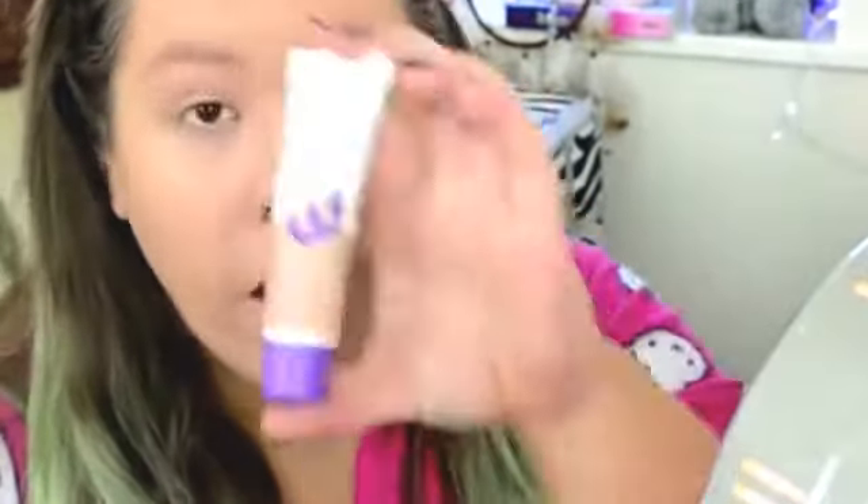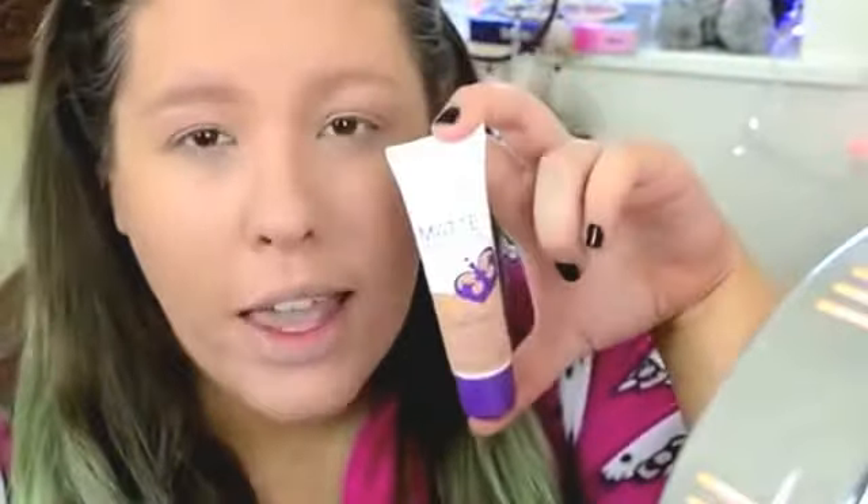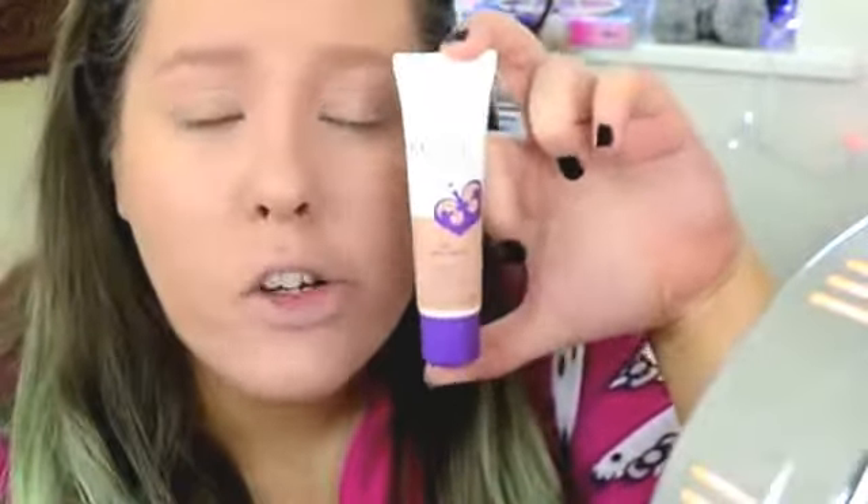Hey guys, so today I'm going to be doing another get ready with me kind of video. I have already applied my foundation and I use the Rimmel Stay Matte Foundation. I'm actually doing a review on this, so if you guys want to see it then make sure you check it out. I'll put the link in the description box below.